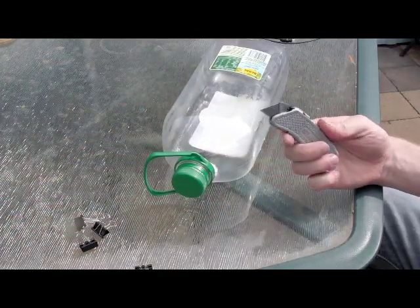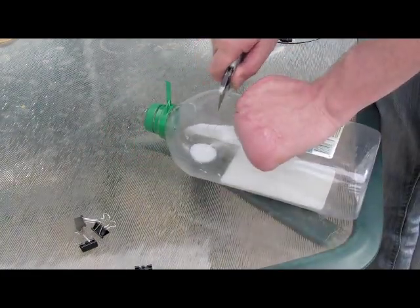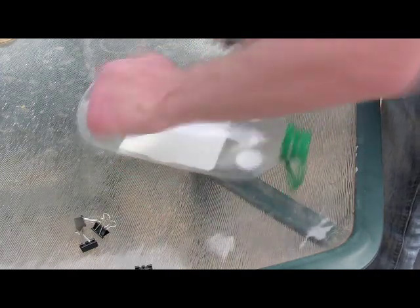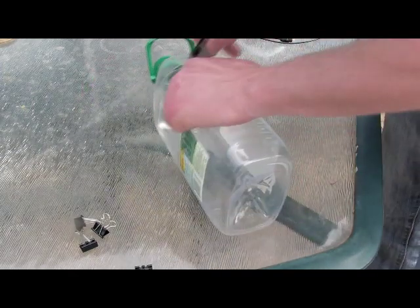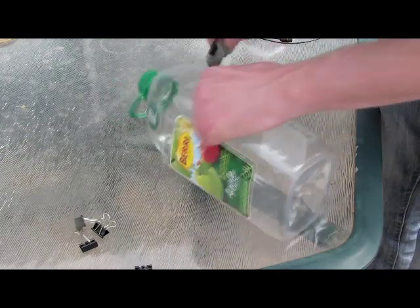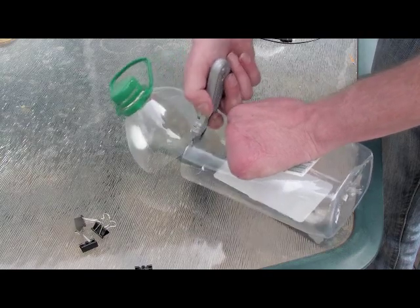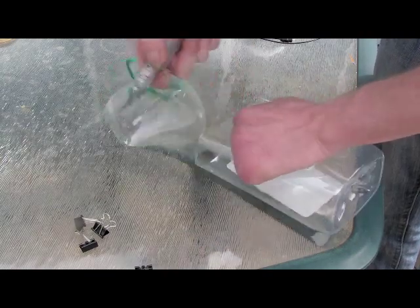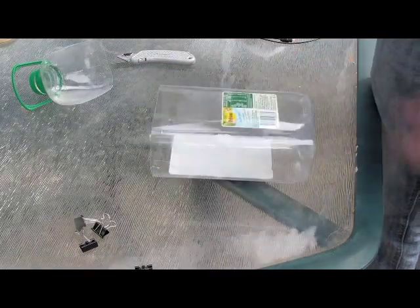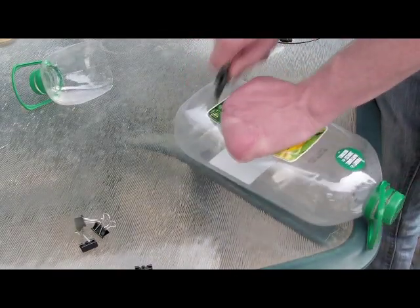Now take a knife and cut the top off one of the bottles - find a sharper knife than what I did. You can just use one bottle, but I prefer to use two as it makes a larger trap and lets you access the back with the screw cap. Take the other bottle and cut the bottom off that side.